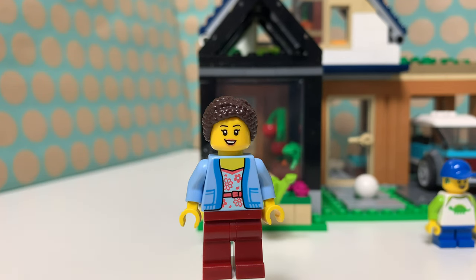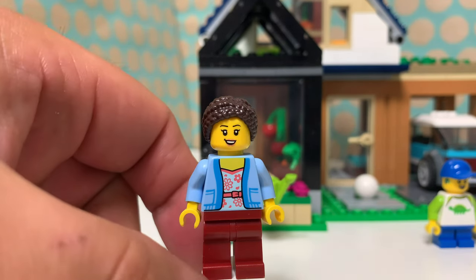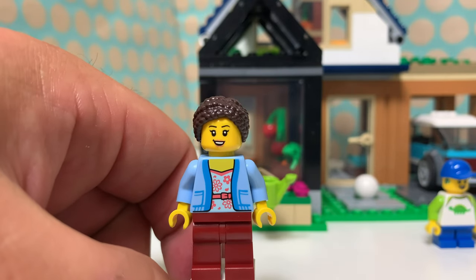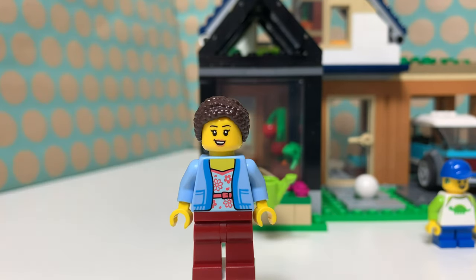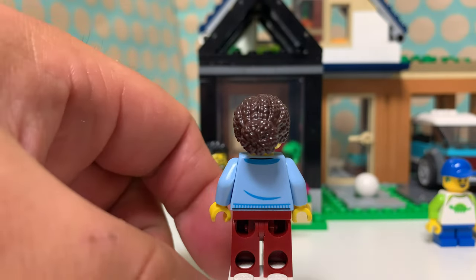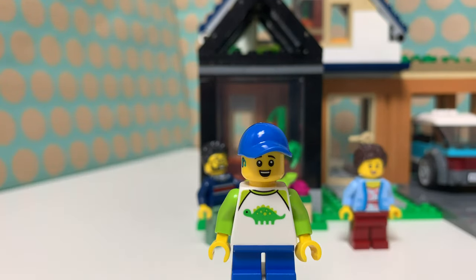Then we have the mother of the family and she has a really cool new hair piece with braids. She has a very bright floral shirt with a blue jacket or vest and a very friendly face. There's not much going on for her on the back of her torso, but that hair piece is just really cool.